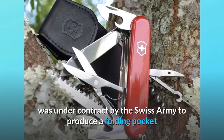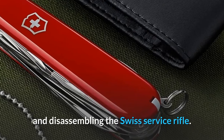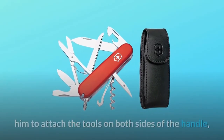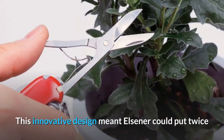Number seven: iconic design. In 1891, Carl Elsener, the owner of Victorinox, was under contract by the Swiss Army to produce a folding pocket knife suitable for soldiers — for opening canned food and disassembling the Swiss service rifle. Elsener invented a special spring mechanism allowing him to attach tools on both sides of the handle using the same spring.